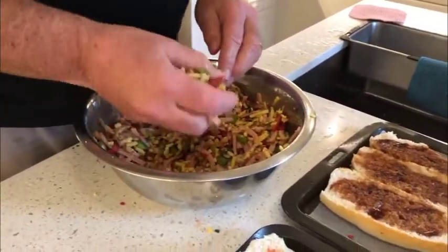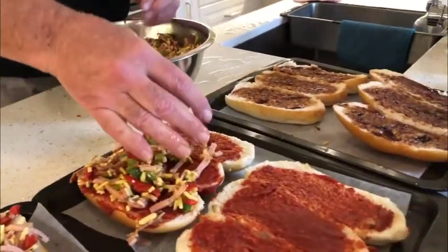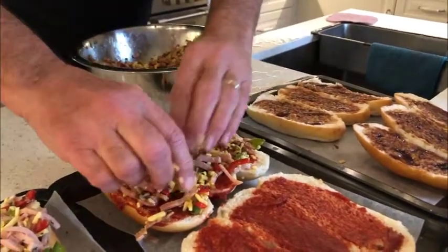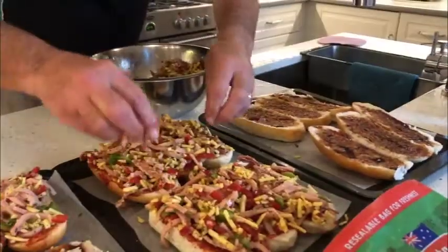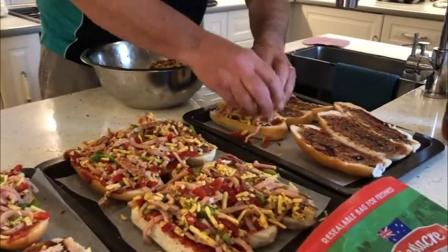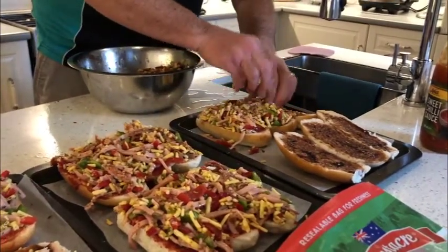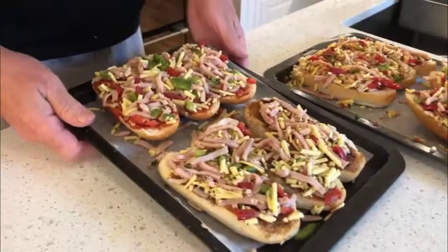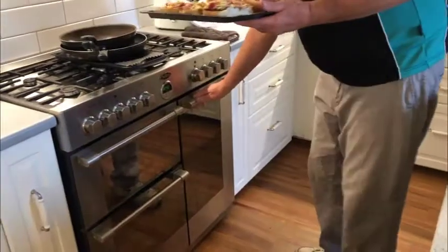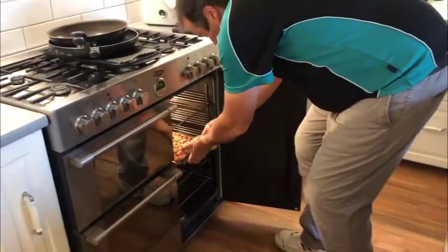We'll just now put this on the rolls like this, cover them up. Same with the BBQ — just a different sort of flavour comes through with the BBQ. When you've got your pizzas ready you can just place them in the oven. The oven's already been preheated to 180 degrees, fan forced. I'll put it in there for approximately 10 minutes.